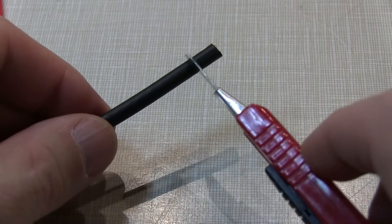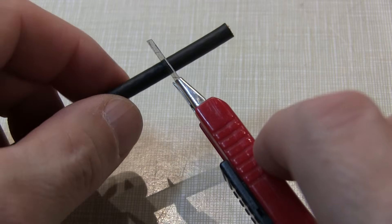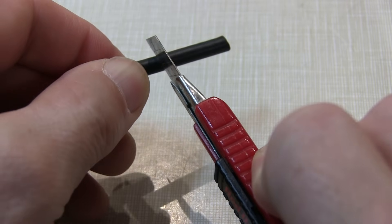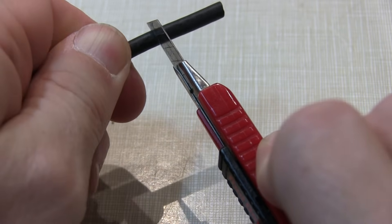The first step is to trim back just the outer insulator. I typically go back about an inch — 20 to 25 millimeters or so — and just use kind of a rotating motion here to slice through, being careful so that you don't nick into the shield too much.